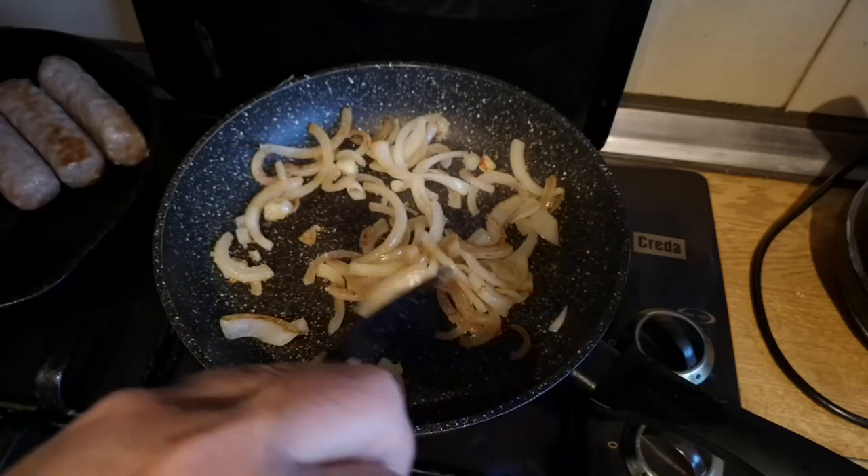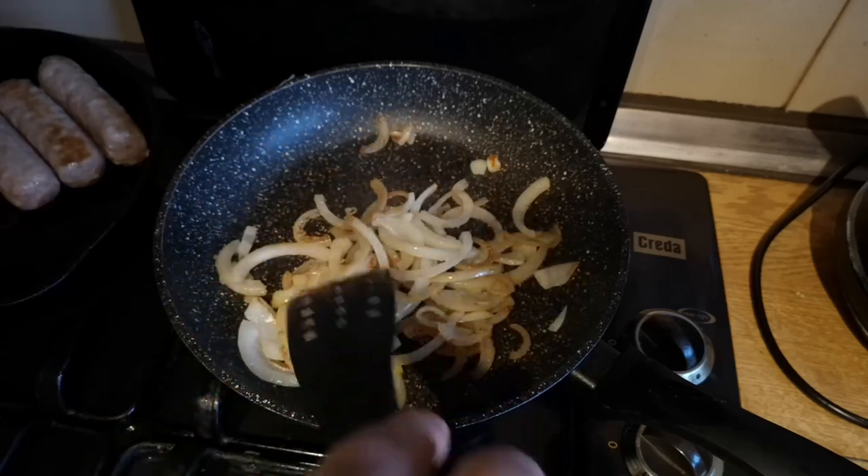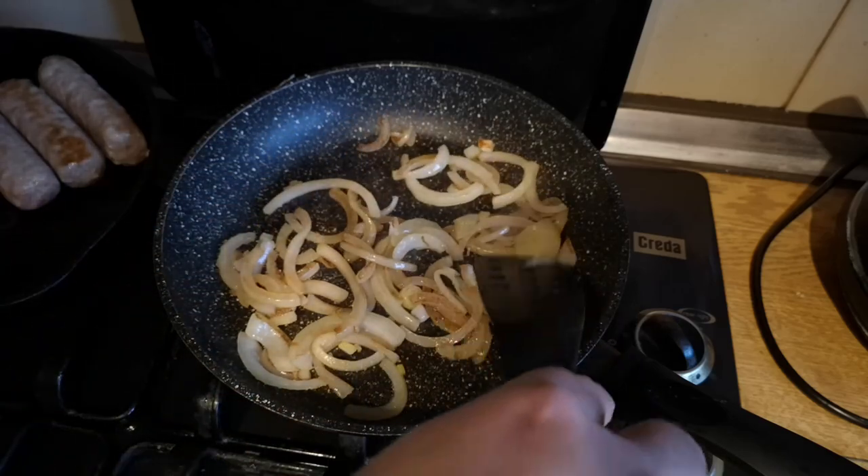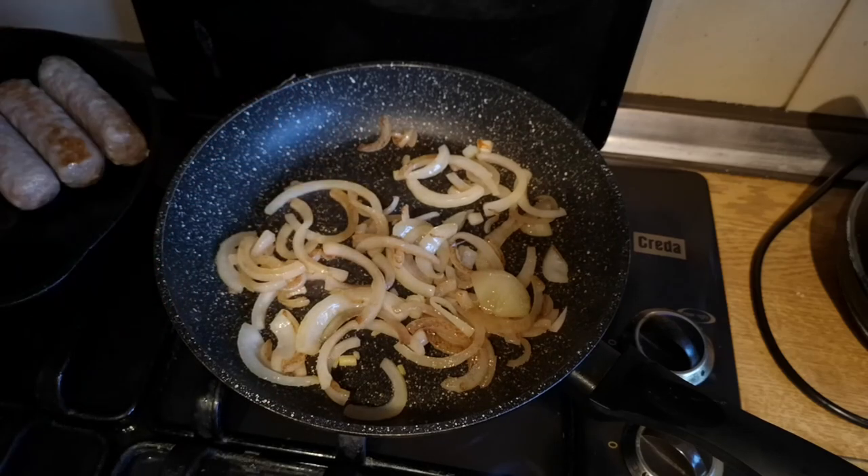The juices from the onions will dissolve the sugar, and then the heat will turn that into a nice dark brown, tasty, sweet caramel. Keeping things nice and slow in this pan.